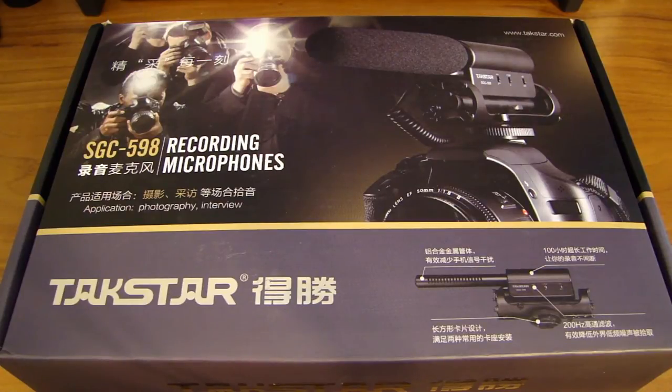I also noticed that on the internet a lot of people are buying one from eBay called a Shangu SG108. You can get those for $10, $11, $12 — very cheap. But after reading the reviews I noticed that people were complaining about the noise level and how low the volume is on the Shangu one.